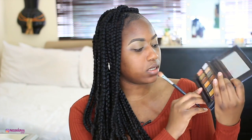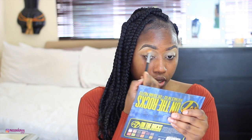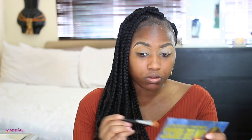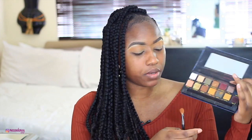I've got these W7 palettes which literally cost £3.99. I'm going to take a fluffy brush and pick up this color called Bellini — it's literally like an orange. This eyeshadow is good but has lots of fallout, so I'm doing it before my base. I was supposed to use this Sleek blush in Sahara as my blusher. I'm also going to use this color called Bloody Mary from the same palette, focusing it on the outer corner.